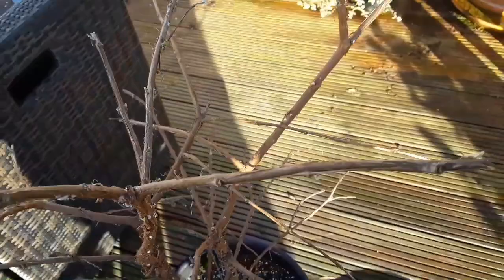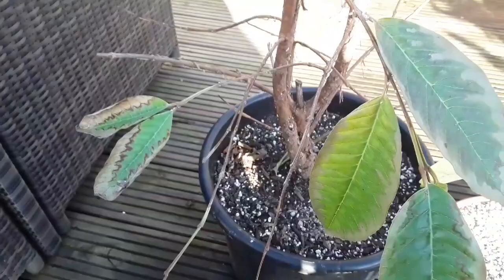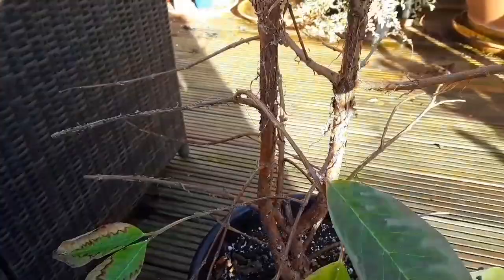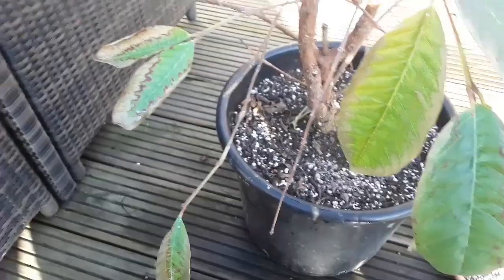What I'm going to do in a minute is spray this heavily with an organic pesticide that I've got, give it a good drenching, and then later today I'm also going to spray it with some neem oil, because I'm hoping the combination of the two things will help deal with this mealybug attack.